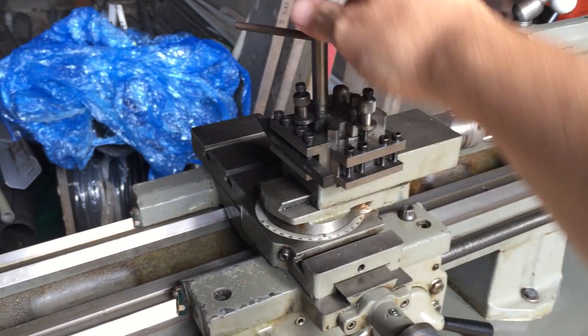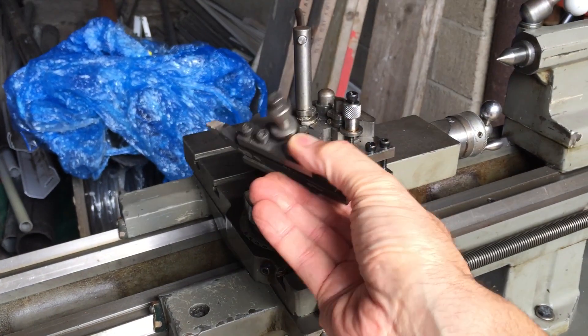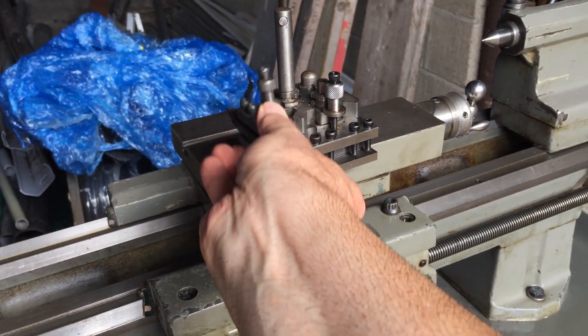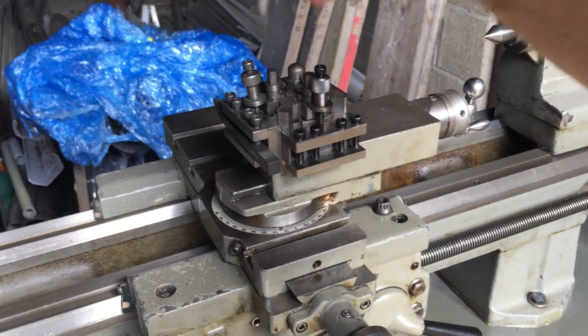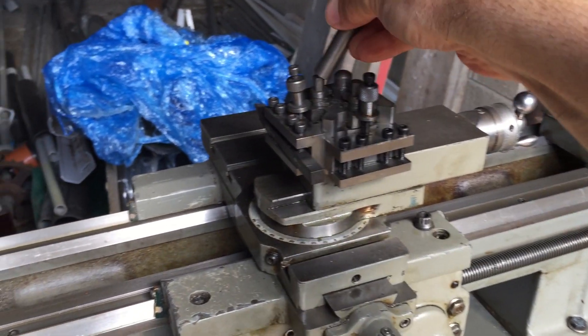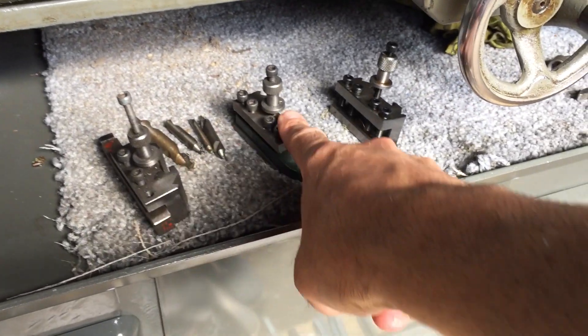Here's the quick change tool post. I've got a few extra here.